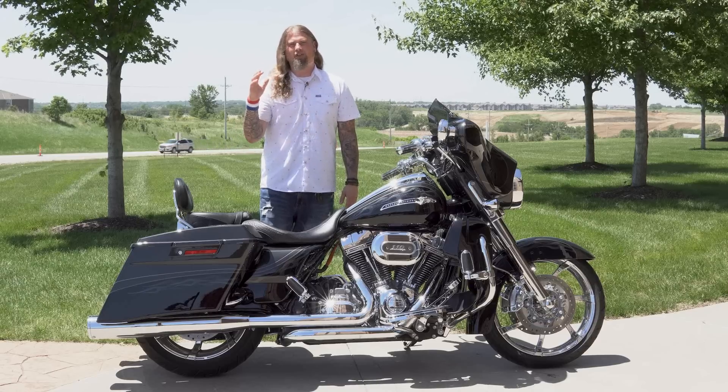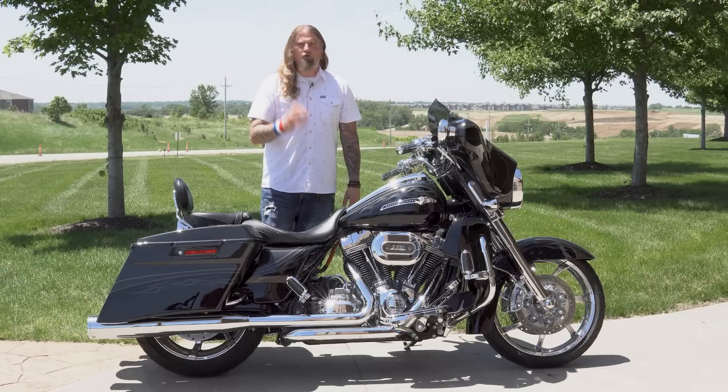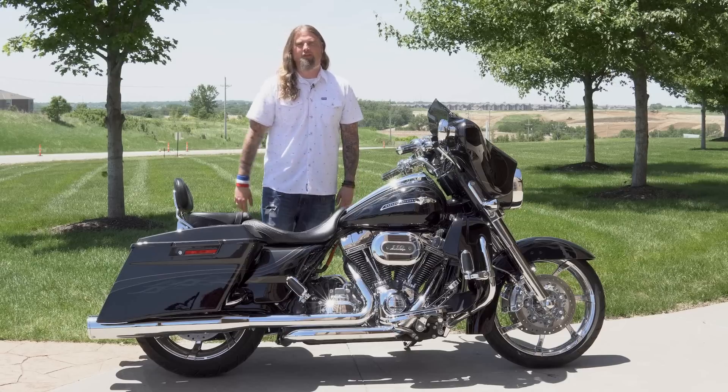Just tons of torque throughout all six gears — no matter what gear you're in, power for days. Felt incredibly comfortable on the interstate with it. Just a rock-solid, incredibly powerful engine on this bike.